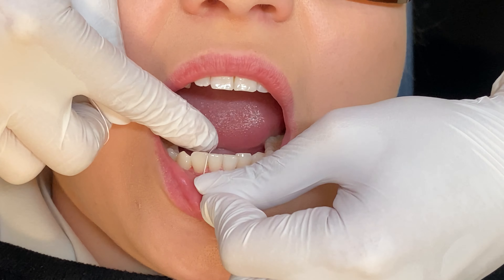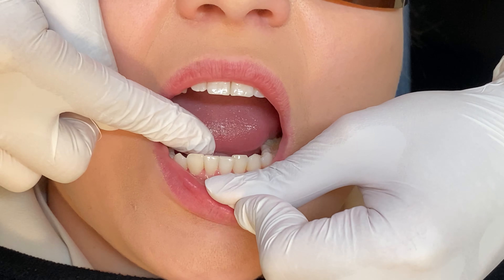Teeth can contact and touch below the gum line, so you need to make sure you are going beneath the gum line to check this.